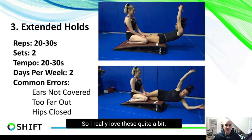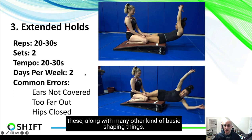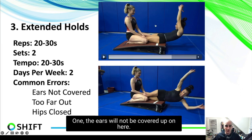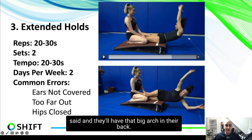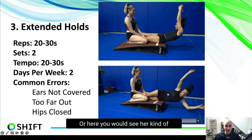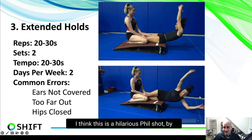Two times per week is really good for these, along with other basic shaping work. The common errors: one, ears not covered; two, hips too far out causing a big arch in the back; three, hips being closed so the athlete is sitting up and not open enough. You might also see a jackknife effect from the top down. It's a challenging hold — when we filmed these videos, Heather realized they were much harder than she remembered.